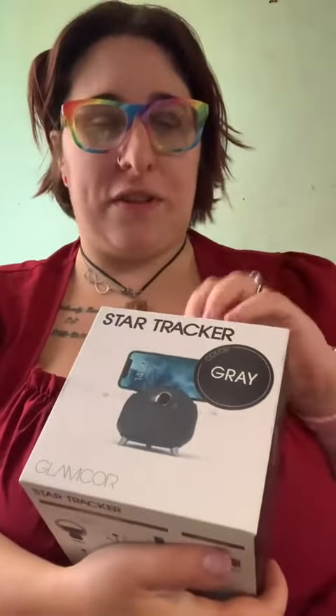I am so excited for this. I've been trying to collect some more content creating tools and I'm really excited. Glamcore was kind enough to send me this one — this is the Star Tracker in gray.